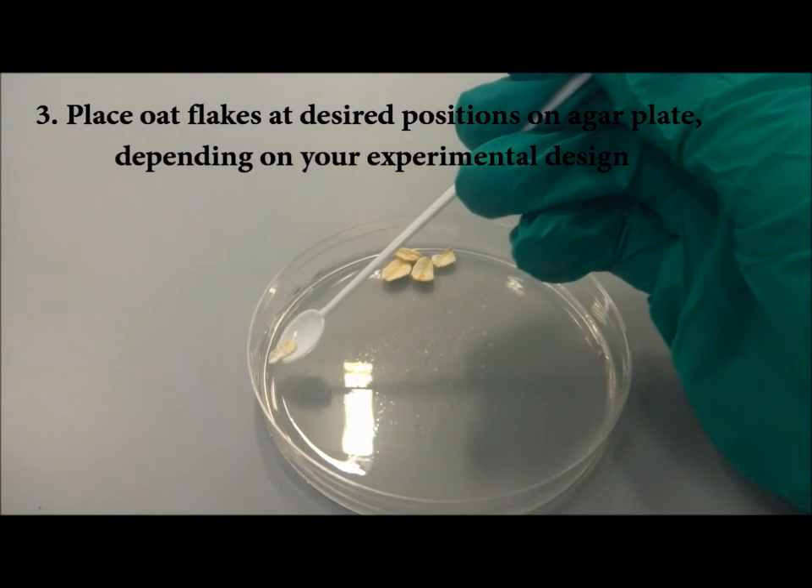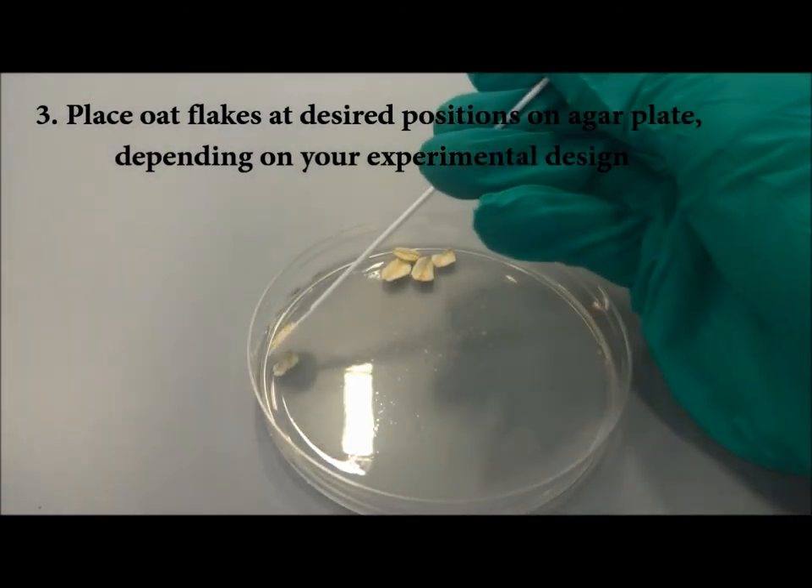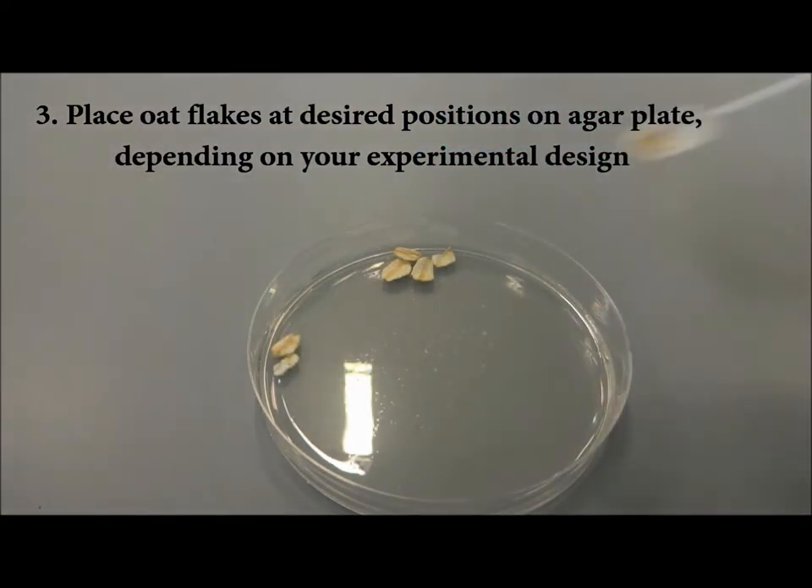In this example shown, the oat flakes are placed near the rim of the plate, so that the slime mold can migrate towards them from the center.